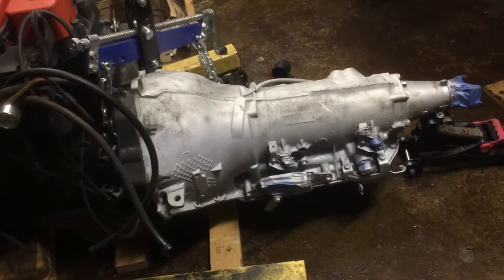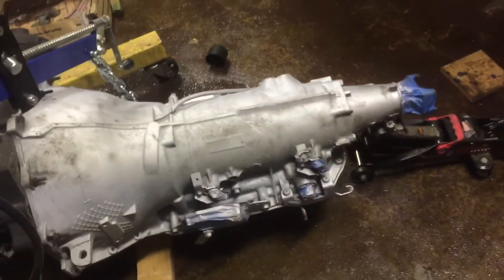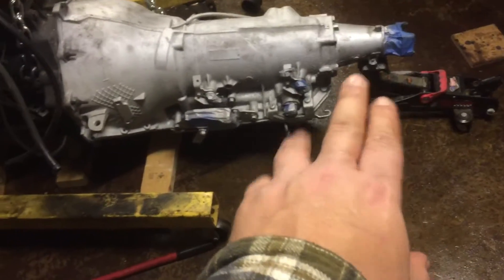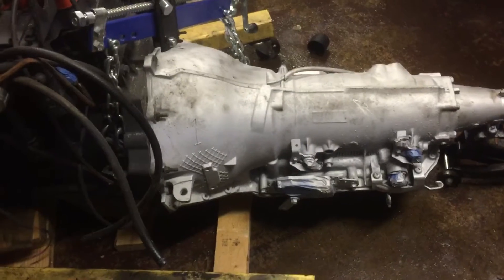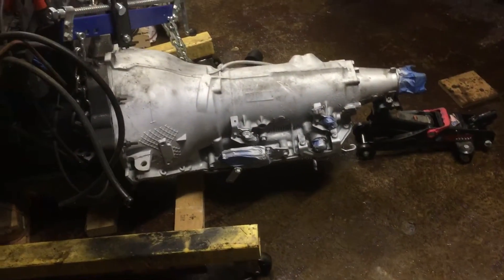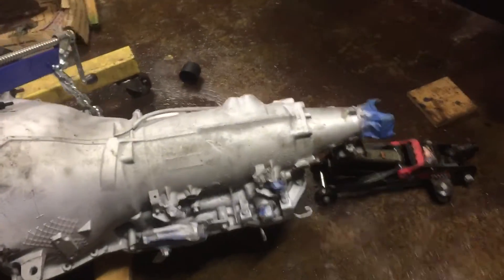Getting the transmission bolted up went pretty well actually. I don't have a transmission jack, so I put the cherry picker on the front of the transmission and then a jack underneath to help level it out, then kind of pulled it forward. It took me a few minutes to come up with a good solution to level out the transmission to match it up — it was slightly tricky.